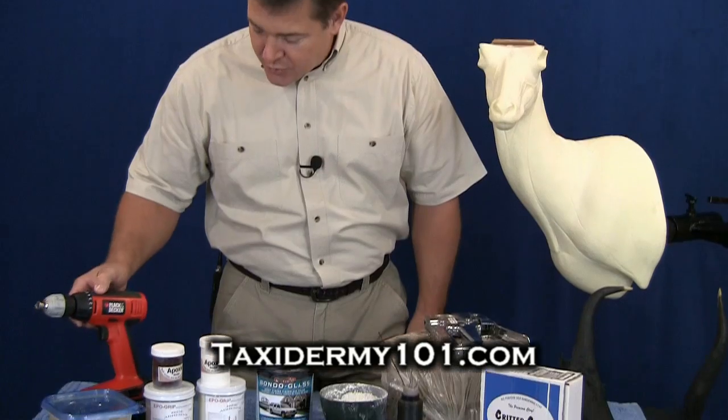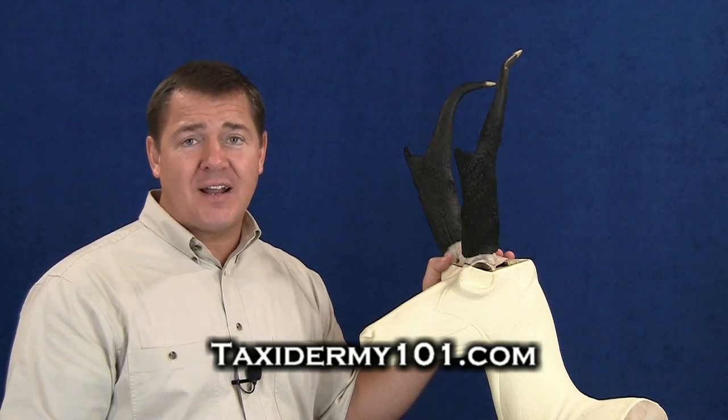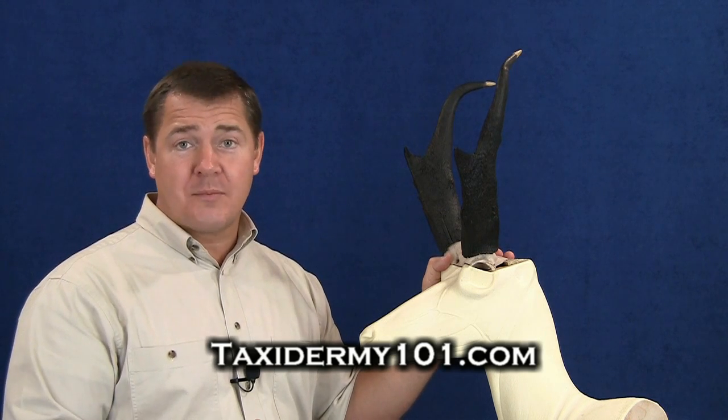Before we begin mounting our antelope today, I do want to go over the tools and materials that we're going to be using. Of course, I'm going to use a drill to reattach our horns. The first thing that I like to do is go ahead and attach my horns to the mannequin.